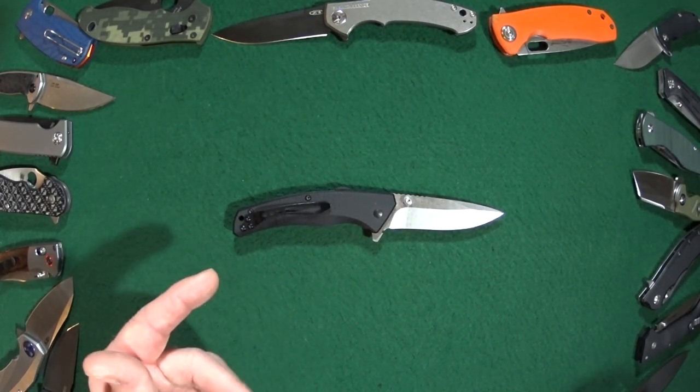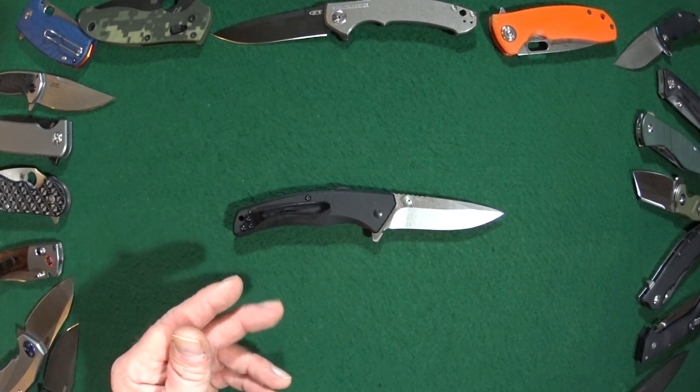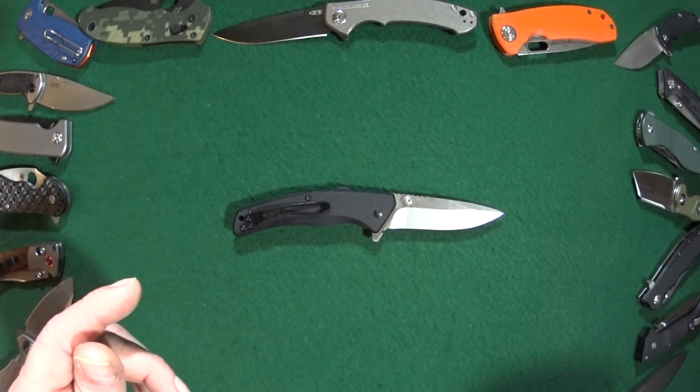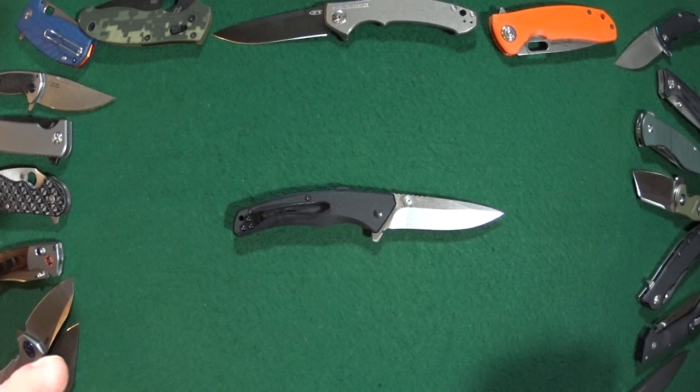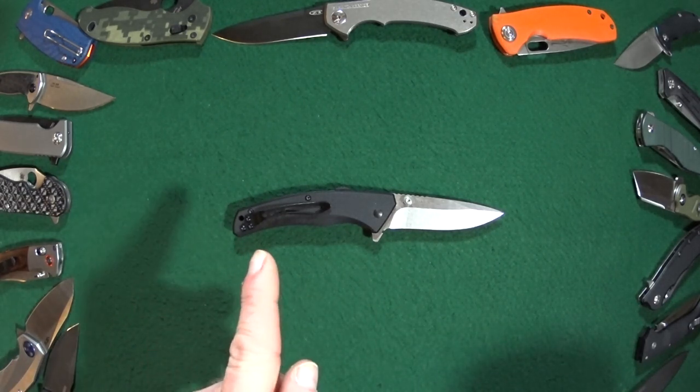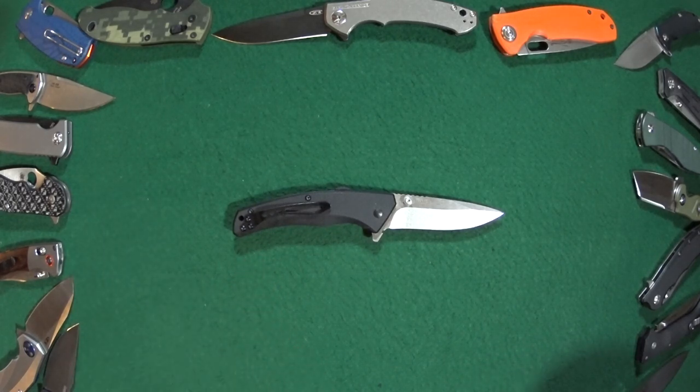This is the ABKT Sidewinder and it is from their Cattlemen's Cutlery series. As usual we'll get into what I like about this, then we'll talk about some of the potential deal breakers, but first let's do the size comparisons.